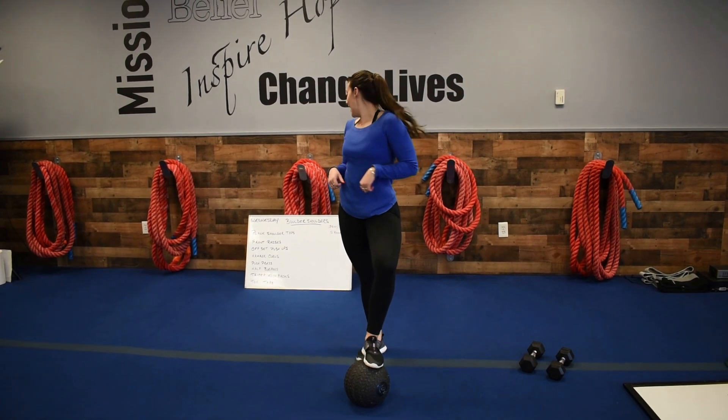All right? Back is Wednesday. Boulder shoulders, boom, front up.